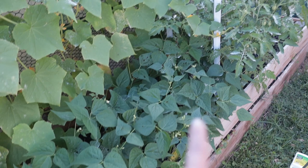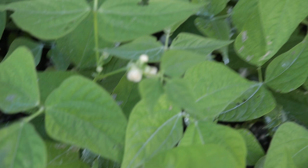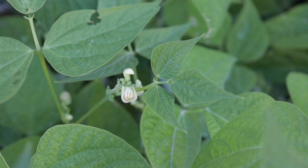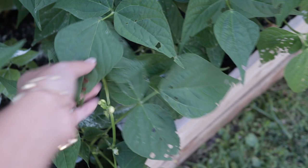Below my cucumbers and next to my tomatoes are my jade bush beans or blue lake bush beans — I forgot which one because they look basically the same. You can see they have a whole bunch of little baby flowers on them, so I'm hoping in the next couple of days we'll actually start getting some little green beans. They are seriously flowering, and you can see they're starting to get that cutworm damage too, so I want to nip this in the bud.